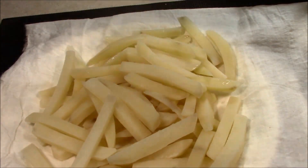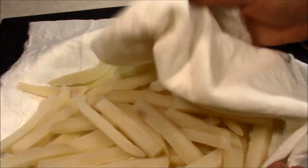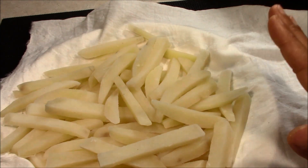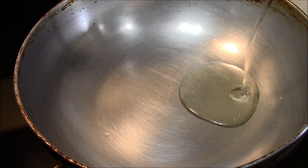We will make sure they are fully dry. When the fries are at room temperature, we will ensure there is no water remaining on them before frying.